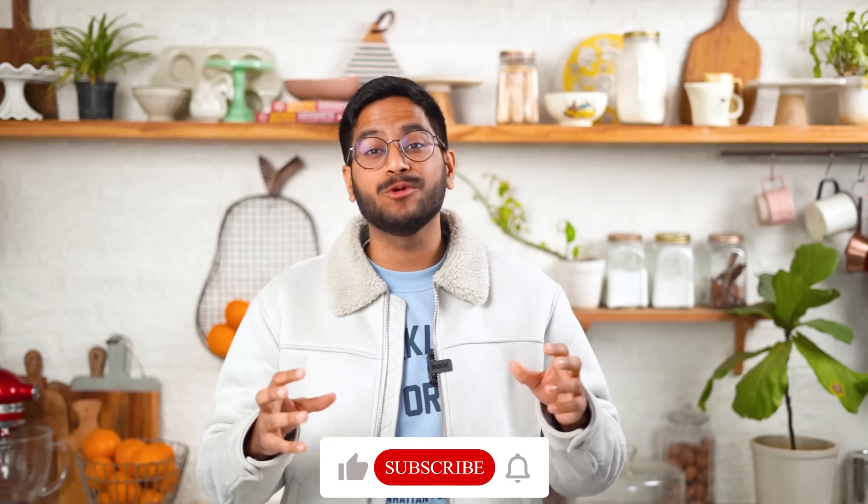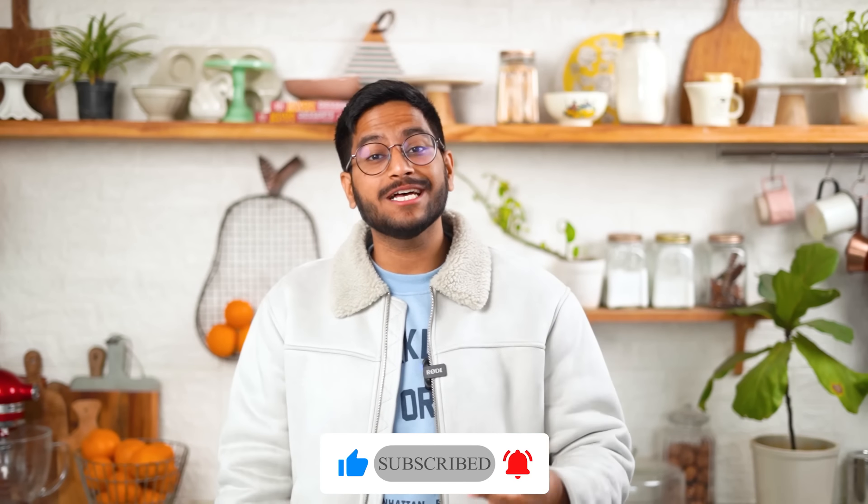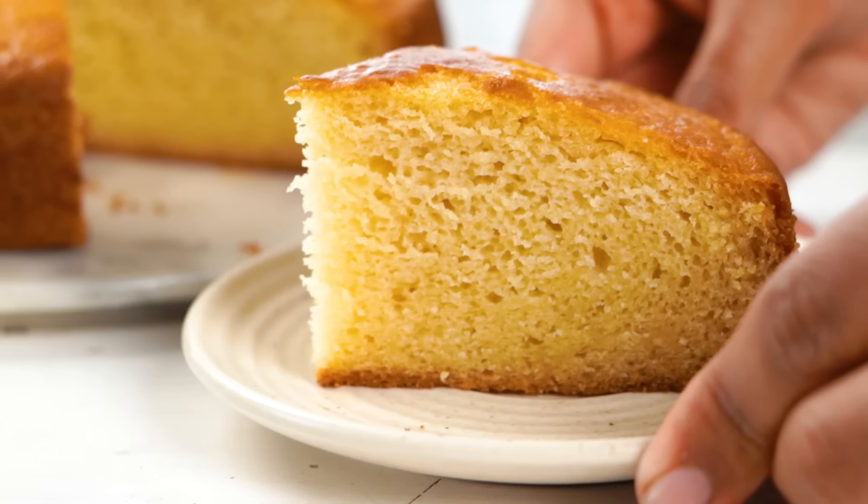I think one of the best things that you could do for your baking journey is to find some go-to recipes that you could trust blindly. In this video, I'm sharing 2 such recipes: my basic eggless chocolate cake and my basic eggless vanilla cake that I've been going back to for years now. Let's get started.